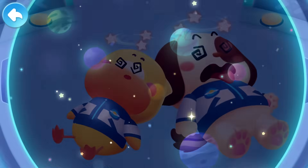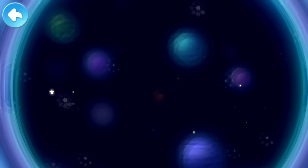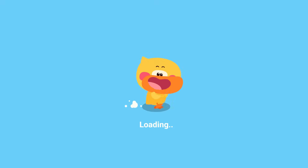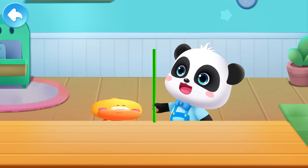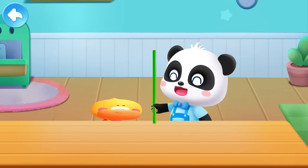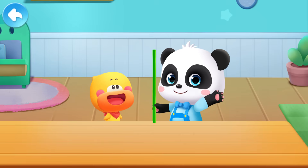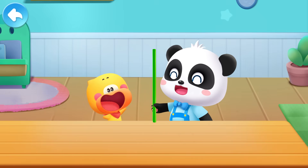Stars! There are so many stars! Three, two, one! Rocket into the sky! Kids, balloons can also go up like rockets! Let's make a balloon rocket together!